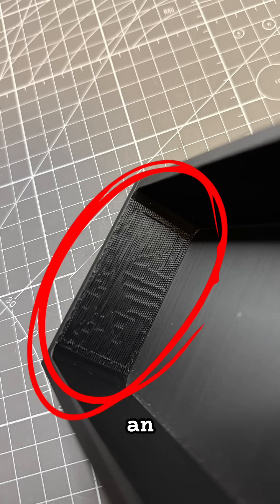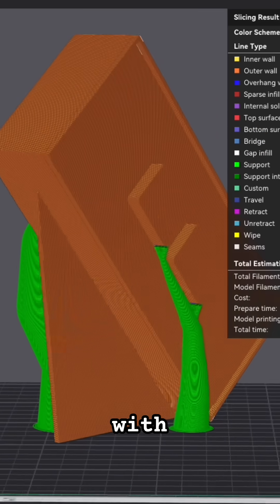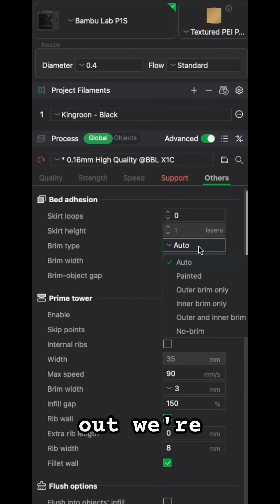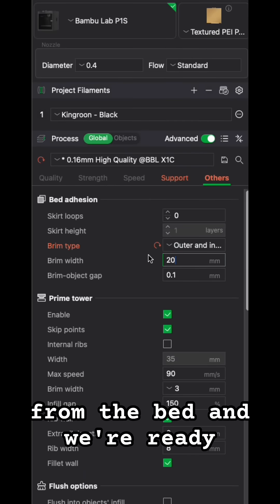Here's an example of a surface touched by supports. I remember watching a video from Slant3D about printing diagonally with fins, so we're gonna try that out. We're also gonna add some brims so that the print doesn't lift from the bed. And we're ready to print.